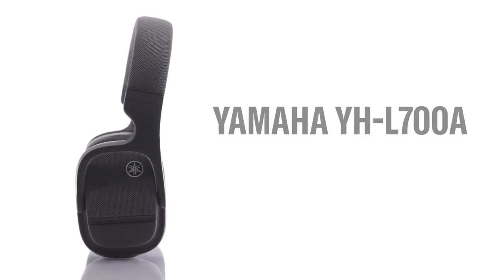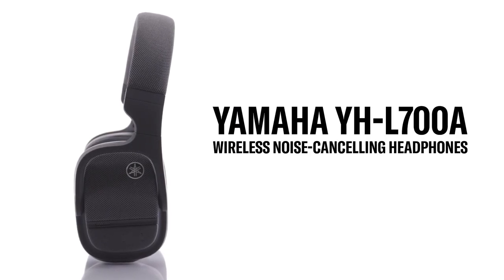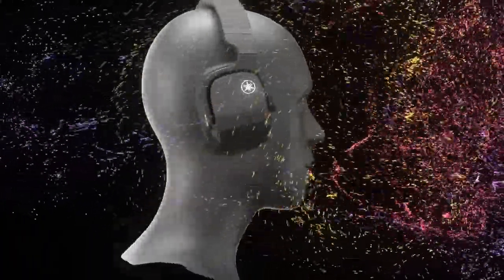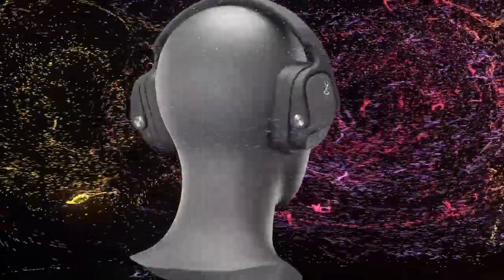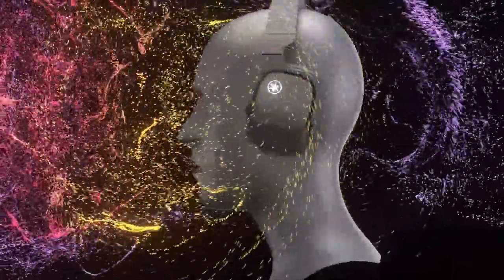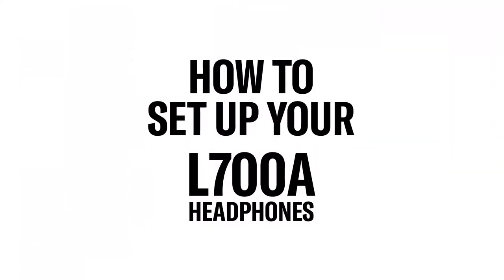The Yamaha YH-L700A are wireless noise-canceling headphones that feature 3D sound field with head tracking. This technology transforms traditional two-channel listening into a 360-degree sound field, allowing you to experience true sound from movies and videos with cinema-like realism. In this video, we'll help you unbox and set up your new headphones.